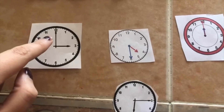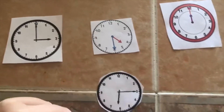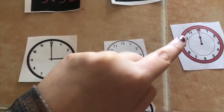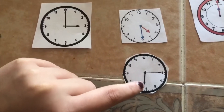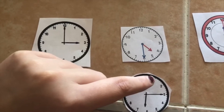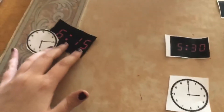Remember, the short hand shows the hour. This one shows 3, so we know that's not it. This one doesn't point to 6 either. This one points to 12. So let's look down here — the short hand is pointing to 6. We go in increments of 5: 5, 10, 15. So we have 6:15. This analog clock goes with this digital clock — the time is 6:15.